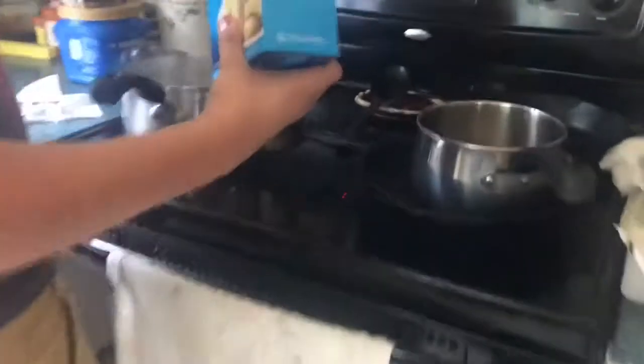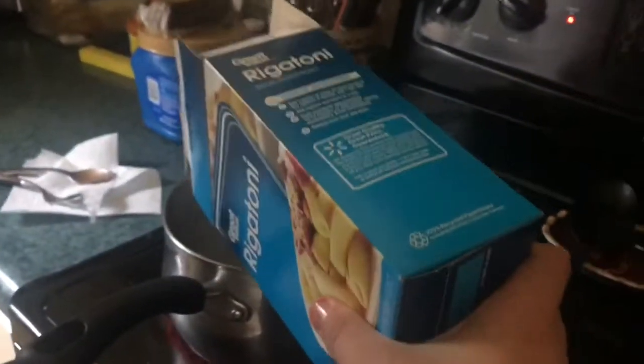We use rigatoni noodles — Great Value brand, best. Always boil your water because it's better that way, or something. Yeah, we don't like our noodles crunchy. I do — I like when it's creamy.